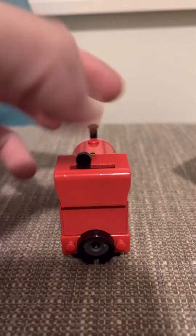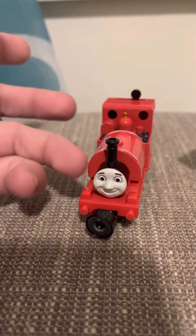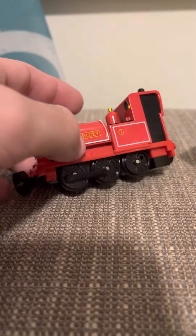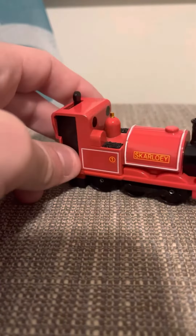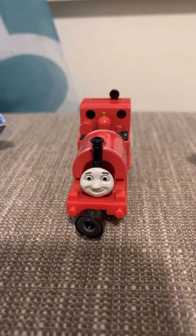They should have made his buffer beams a different color, because they blend in too much with the pink and it kind of detracts from the whole model. They should have made them black. But that's Bandai Skarloey — thank you guys!